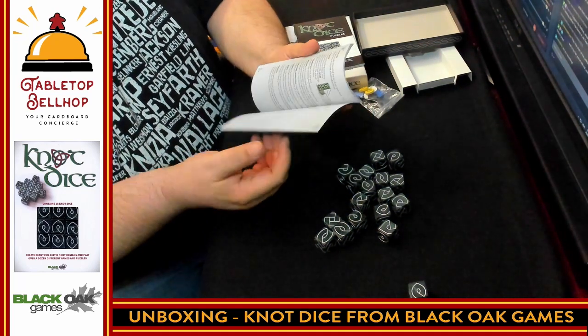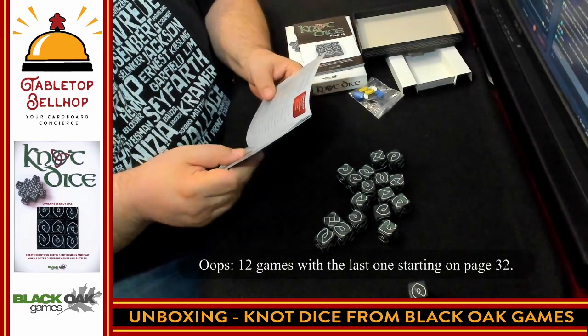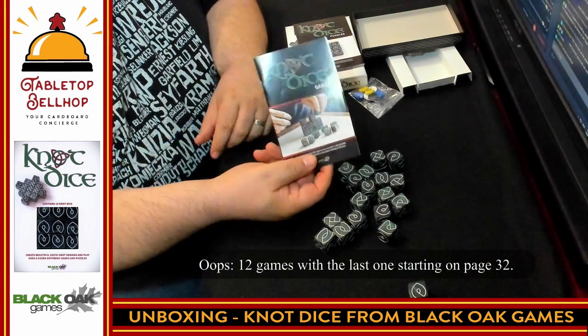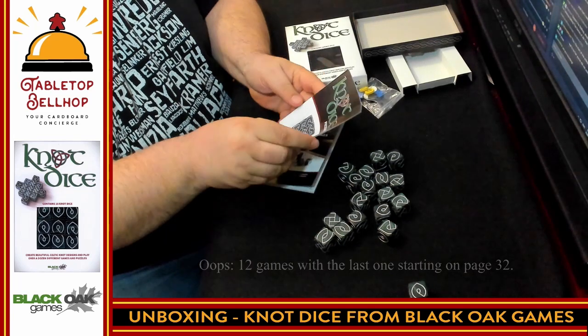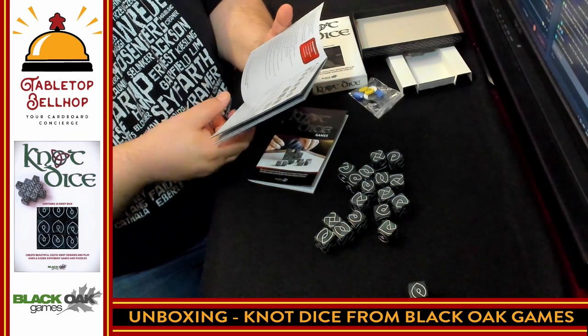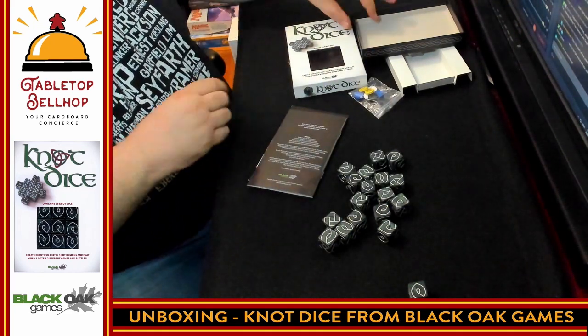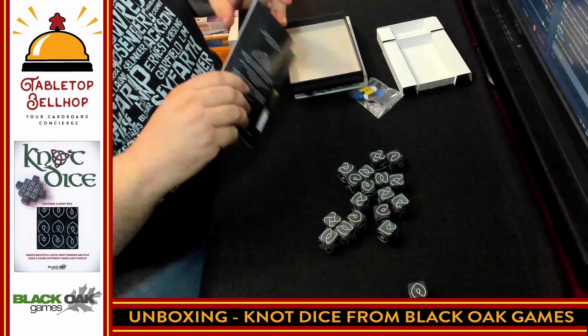I'm not going to go through the rest of these — there are a ton. We have a total of 32 different games that can be played and 16 different types of puzzles. And that's what you get with a copy of Not Dice.